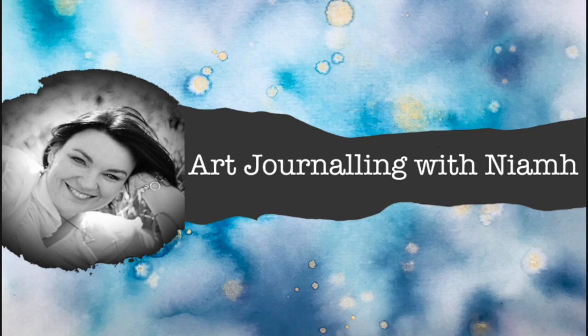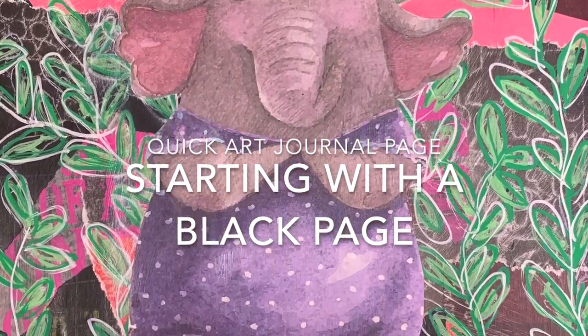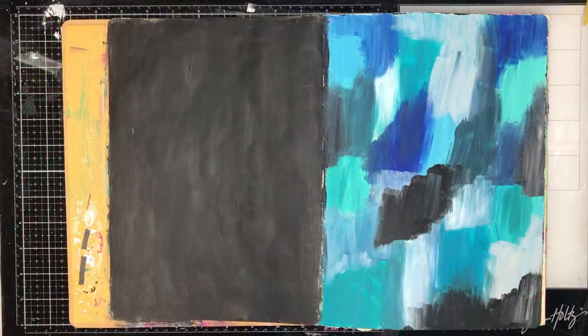Hi everyone, it's Niamh here and welcome to my art journaling channel. Today we're going to be doing a really quick art journal page and we're going to be starting with a black page, which I don't do very often.